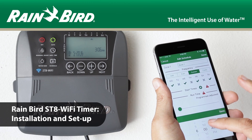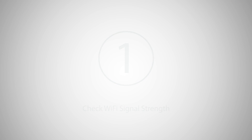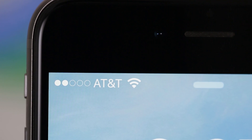This video walks you through the Rainbird ST8 Wi-Fi timer installation and setup. Using your phone, check the Wi-Fi signal strength at your timer's location.